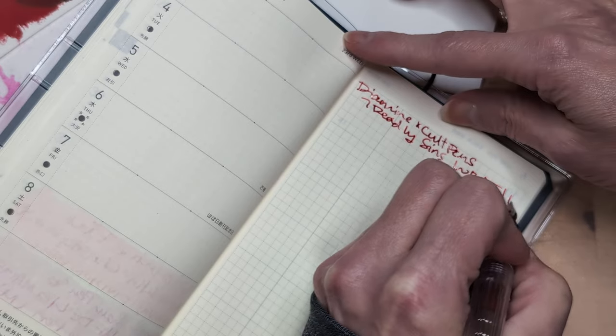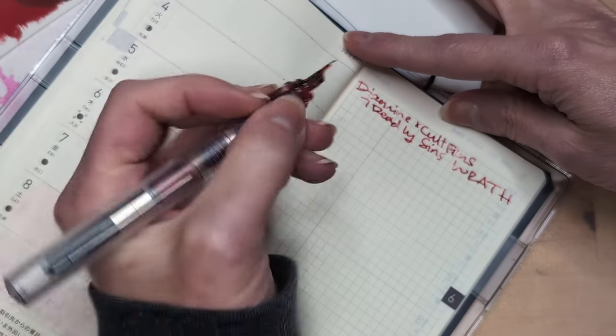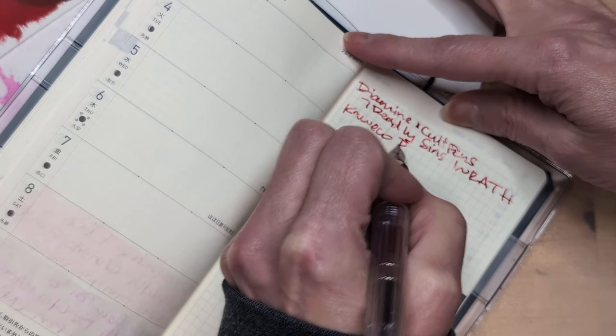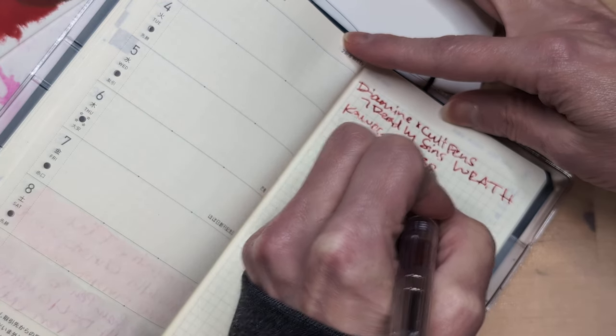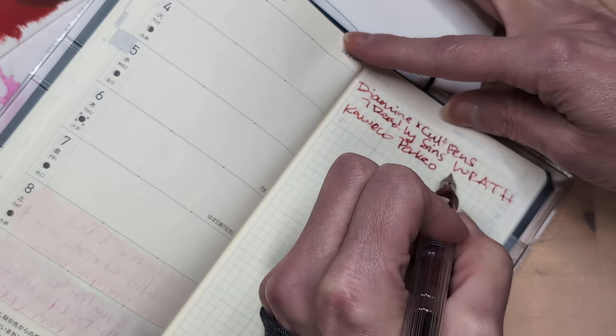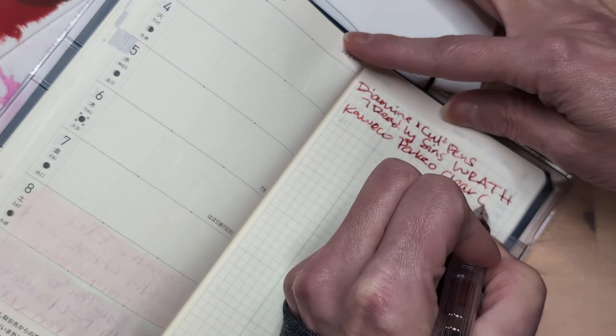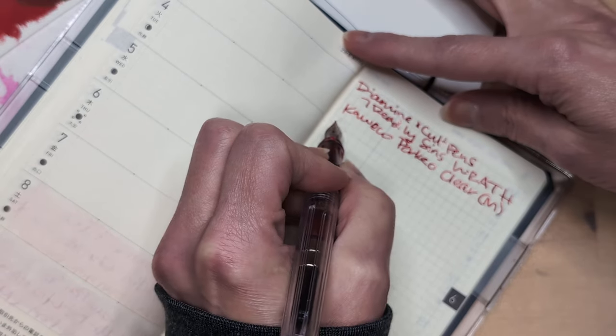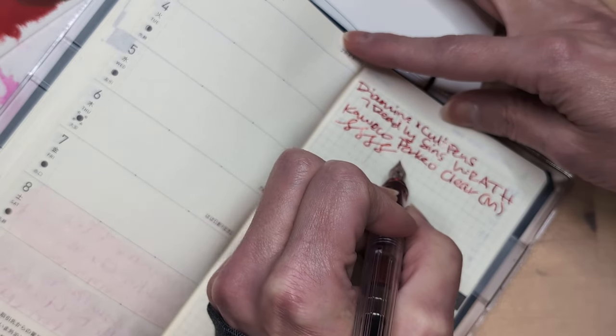Or 'Roth', if you somehow pronounce it that way — I don't. I love this clear, it's so juicy. Medium nib. No drink today; I've just been drinking water.